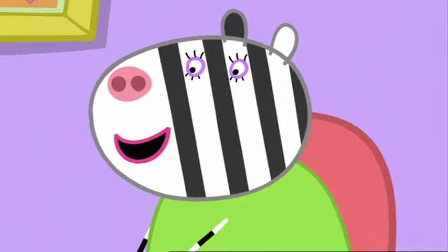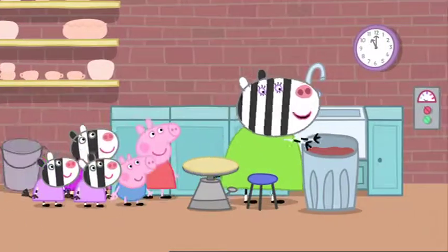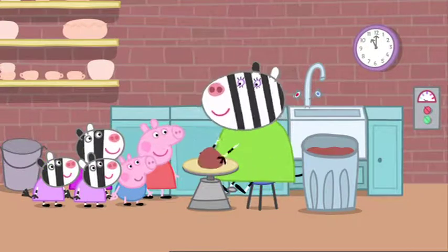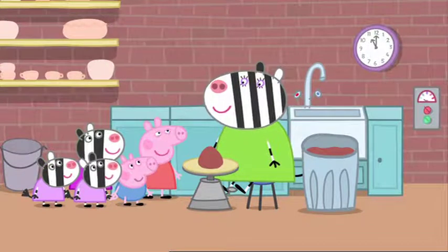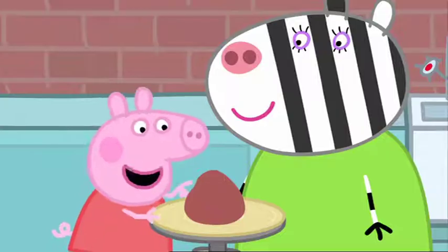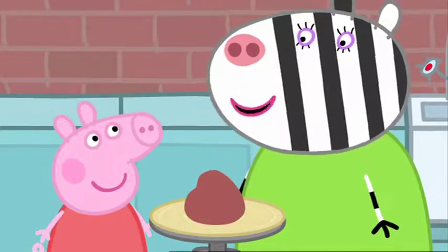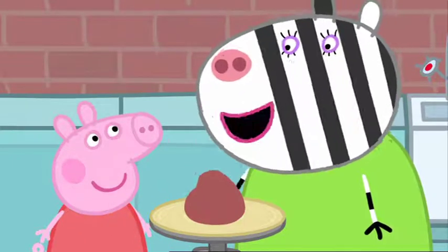OK. Come with me. This is where Mrs Zebra makes her pottery. Let's make this tea set. What's that? Clay. All pottery starts off like that. But it's soft like play clay. We need it to be soft so we can shape it.